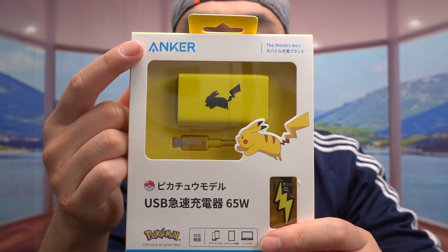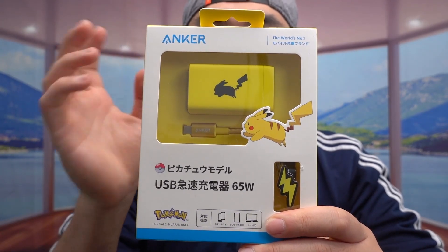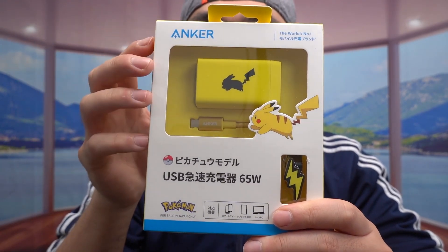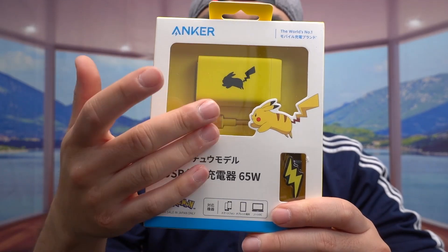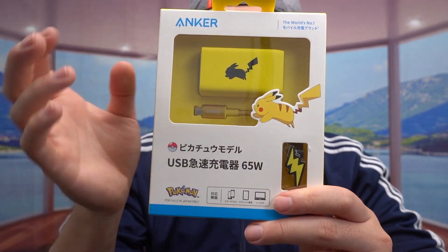If you haven't seen this one in particular, it's from the Anker brand, and it's actually very unique. I actually saw this product and a few other ones available that are very limited edition and only for sale in Japan. I purchased this one out of the three because I like the Pokemon Pikachu design out of the three that are available.